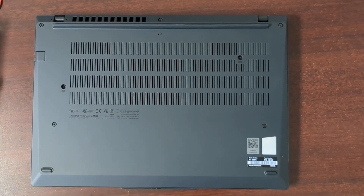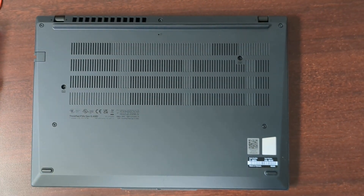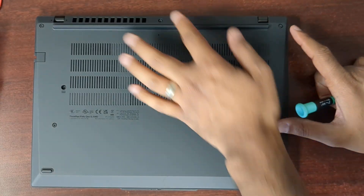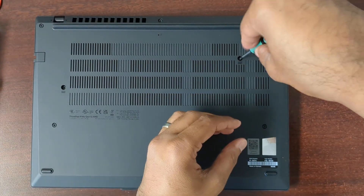This is a RAM and SSD replacement on a ThinkPad T14 or P14s. First, you can remove the screws — one, two, three, four, five, six, seven. These are captive screws, so they have little washers on the other side and they won't come all the way out.